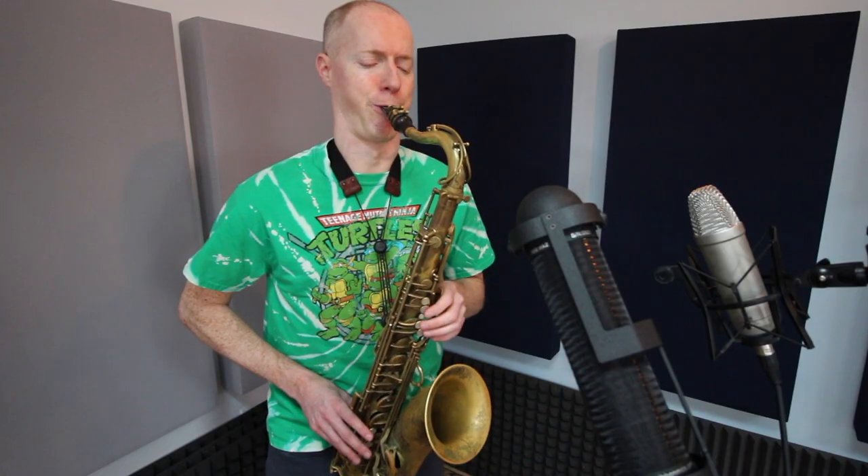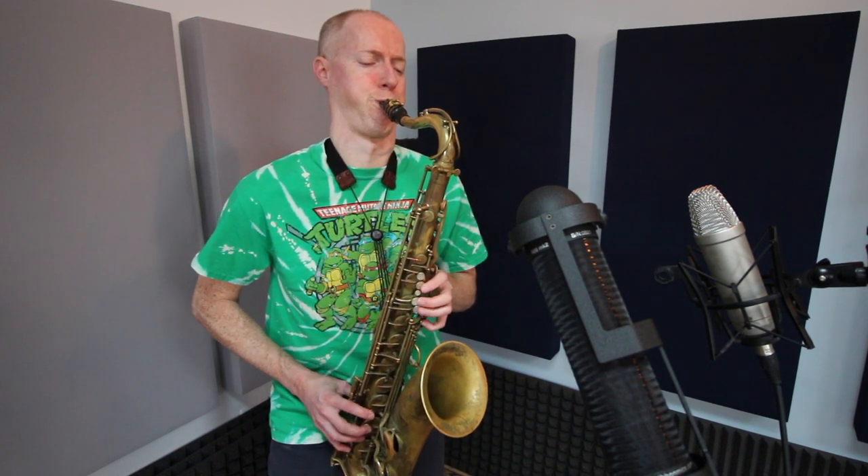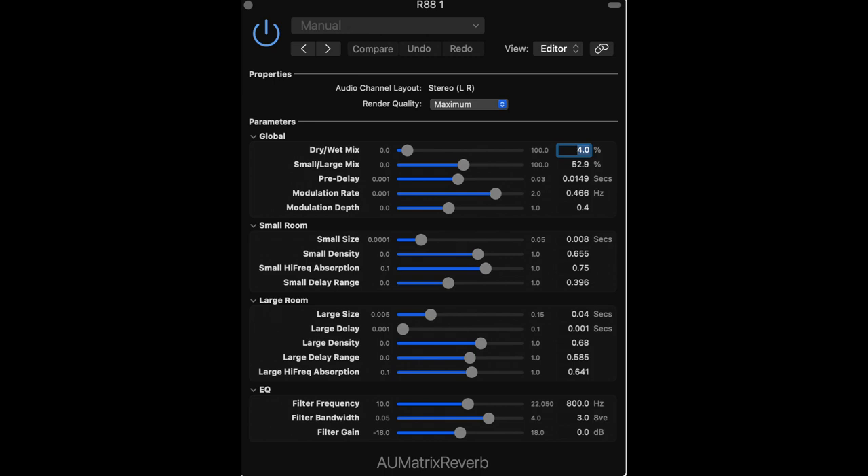Now let's pan each channel just a little bit to each side and add some reverb. The reverb I'm using in Logic on the R88 — on both channels — is the AU Matrix Reverb. Here's a screenshot of the exact settings I'm using if you want to save it or try it yourself.